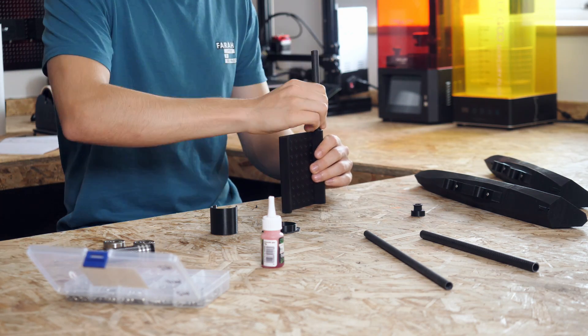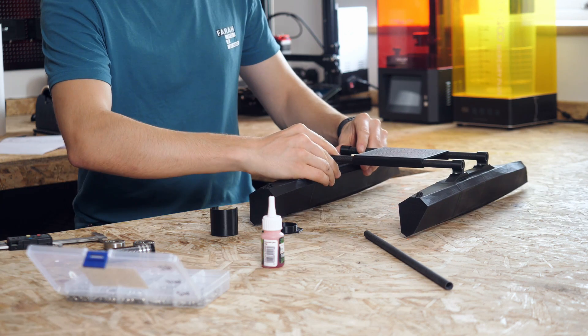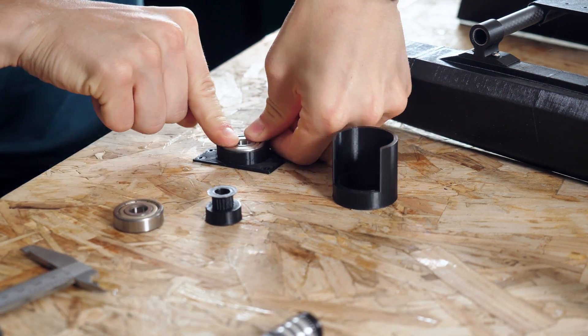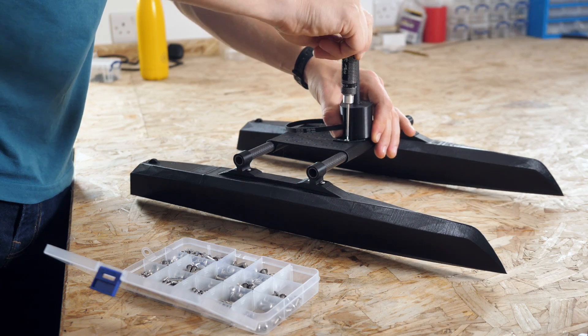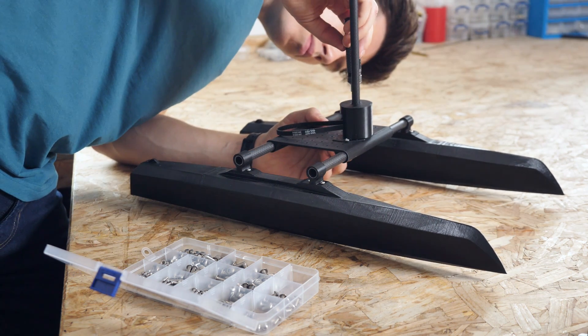Next, I gathered all of the other major components I'd designed and printed, and then essentially just had a big Lego kit to assemble, which was quite fun. For the rotor mechanism, this uses a couple of bearings either side of a pulley that fit around another carbon tube. This was mounted to the front of the deck for now, but could be moved around later if needed, thanks to the standardized pattern of mounting holes.